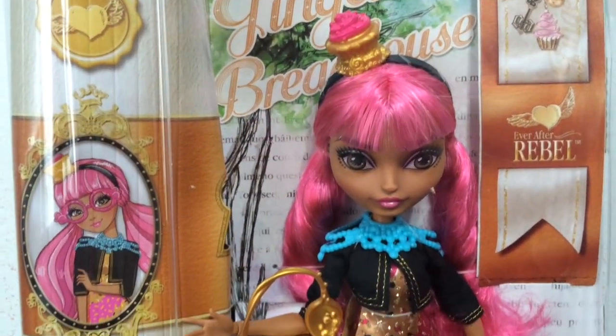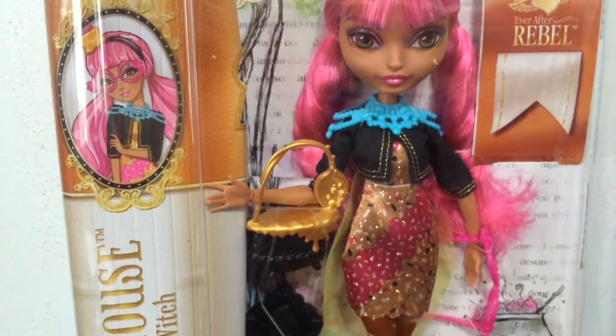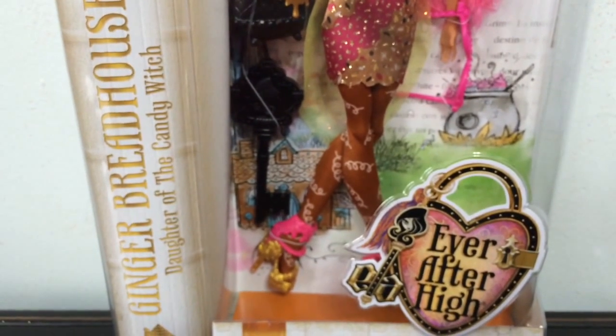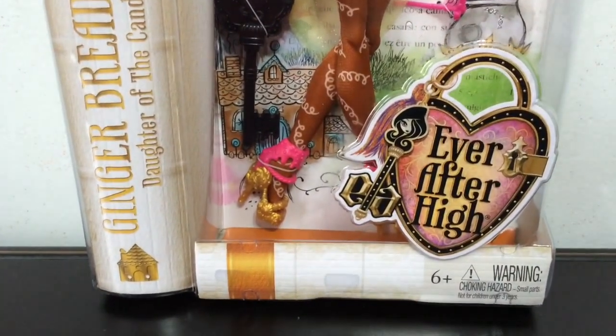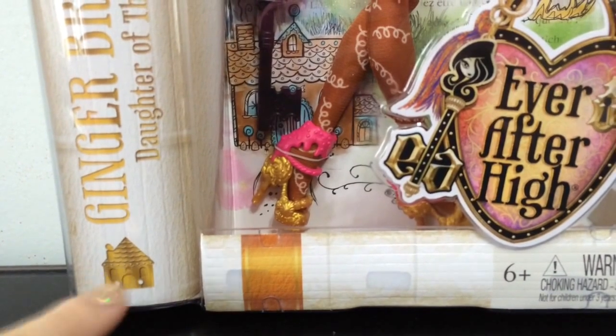Here's a close-up look at the front of her box. By the way, if you're interested to know where I got her — I got her off of Amazon.com. Her name is Gingerbread House and she's the daughter of the Candy Witch, which is from the Hansel and Gretel fairy tale. You can see her little Gingerbread House icon right there.